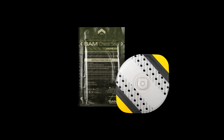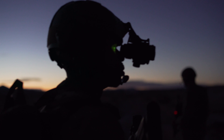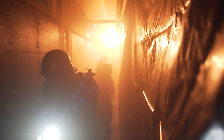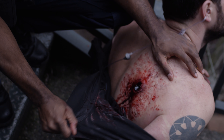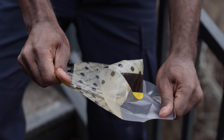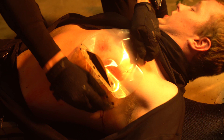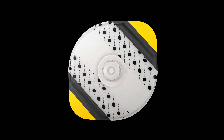This is SAM Chest Seal Valved 2.0 by SAM Medical. SAM Chest Seal Valved 2.0 includes one valved SAM Chest Seal.